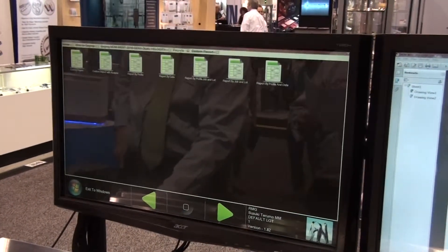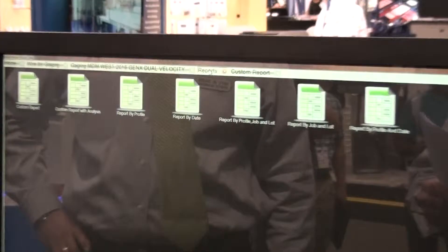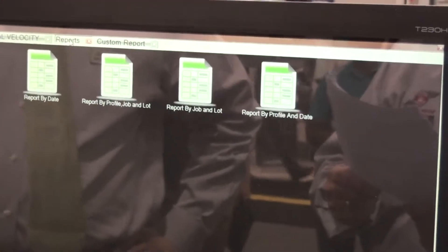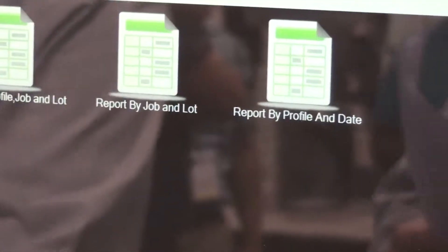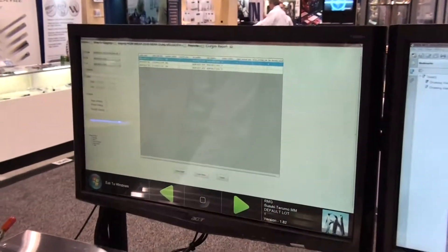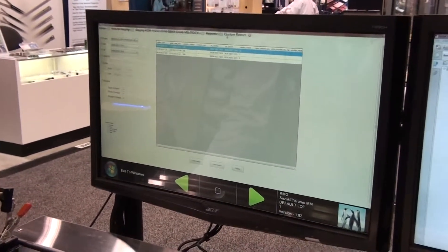The analysis reports include customizable reports: custom report with analysis, report by profile, report by date, report by profile and job and lot, report by job and lot, report by profile and date, and a gauge point analysis that populates a separate spreadsheet.